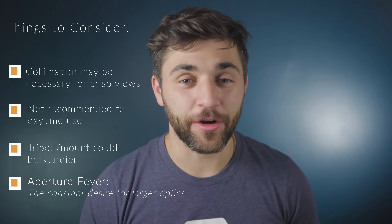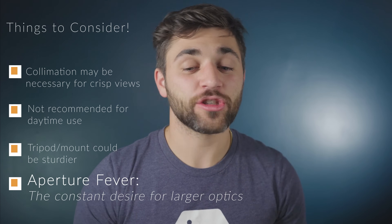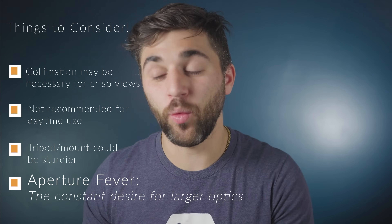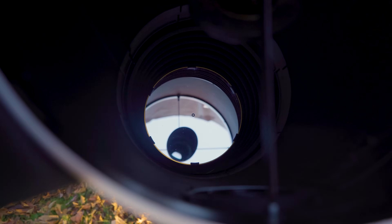The last thing to consider is that this scope is likely to give you what is known as aperture fever. Seeing Jupiter's red spot, Saturn's rings, or individual craters on the moon is fantastic, and this scope is truly capable of doing all those things. But after having those kinds of views, you may be wanting more — a larger aperture so you can see more detail. That being said, if you choose to go that route, this scope is awesome to have as a portable backup.